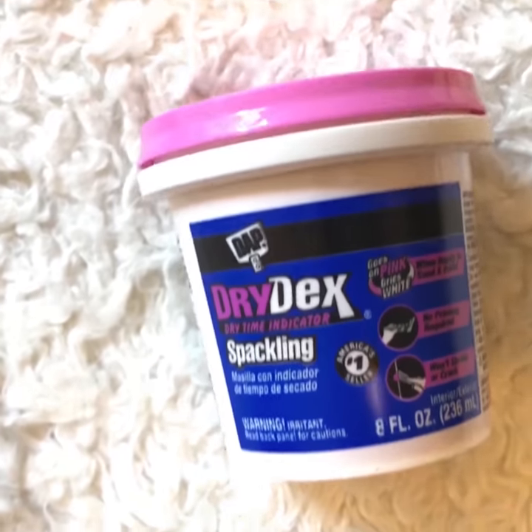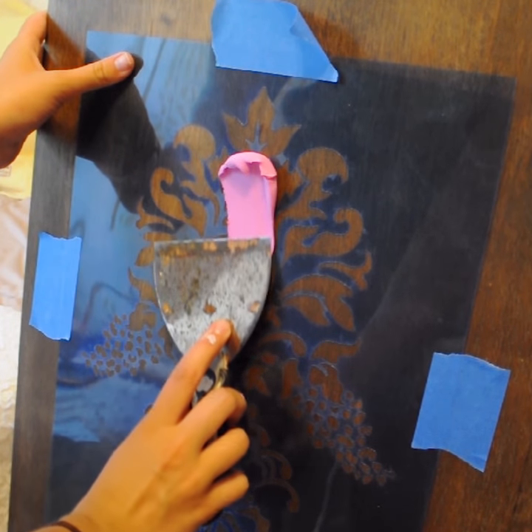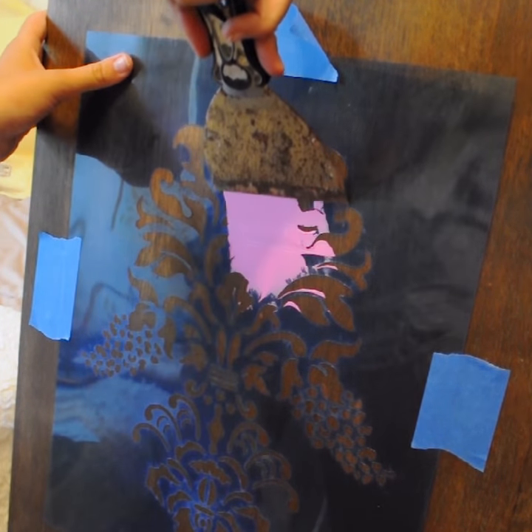First things first, I like to use just a simple plaster. Once you're ready to start applying the plaster to your stencil, you just want to make sure that your stencil is taped up firmly to your surface, and then just go little by little, working in small areas.